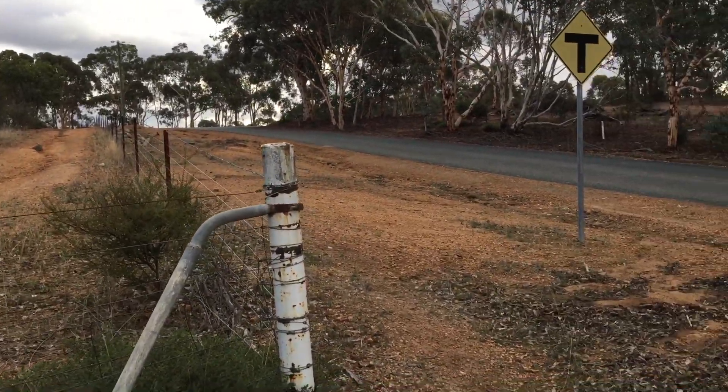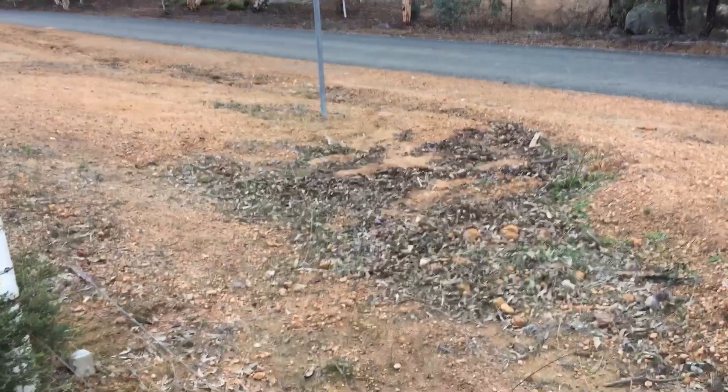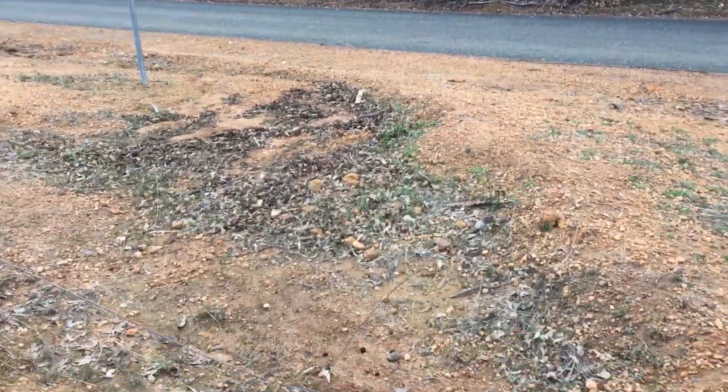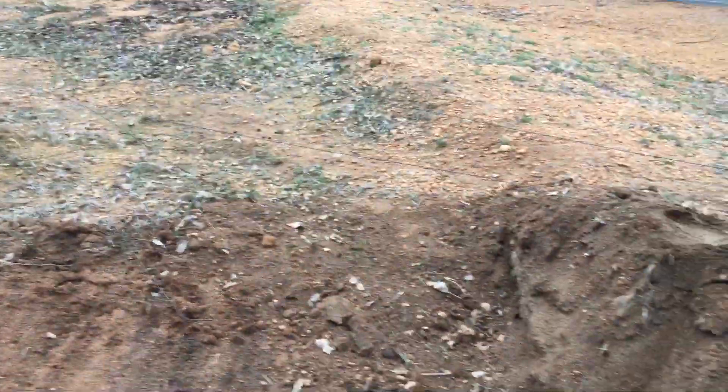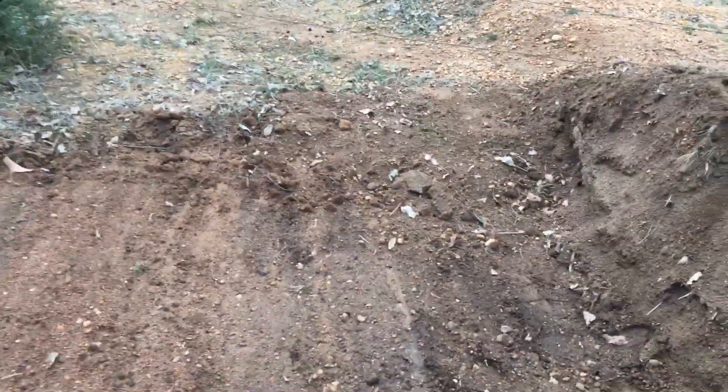So what I've done as my very first effort here at earthworks on the property is just build a very slight berm on the road. What that does is it captures the water that comes down the gutter and just feeds it into this top swale.